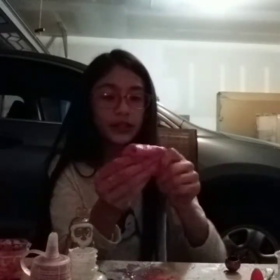This slime is very stretchy and I really like it — it's tiny, very nice.